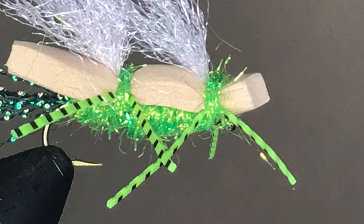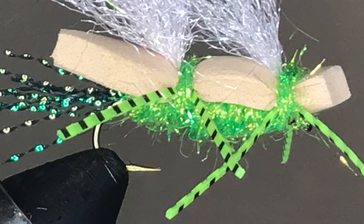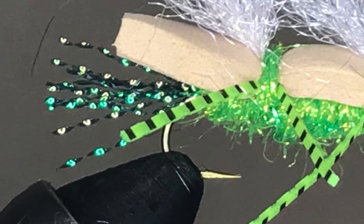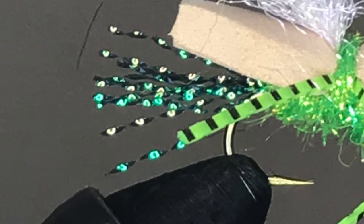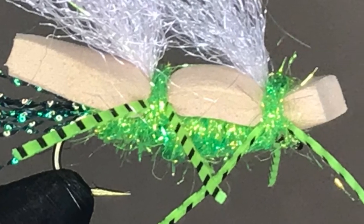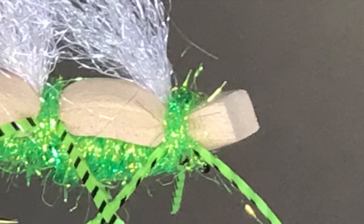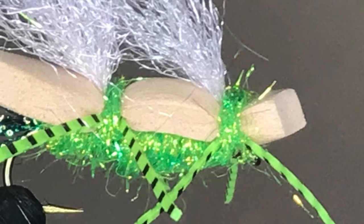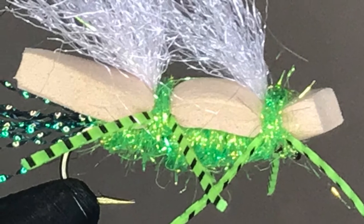Tie this fly with 3-ought or 6-ought thread. Black thread works fine, or you can match the color of the dubbed underbody. The tail of the fly is made from 5 or 6 strands of flash material, tied in, folded over, and secured to the hook. The fly's underbody is made by wrapping dubbed thread from the bend to near the eye. The foam portion of the fly's body is made from a piece of 2-millimeter or 3-millimeter thick craft foam. Color choice is pretty much up to you, but I like a light color because that makes it easier to see.